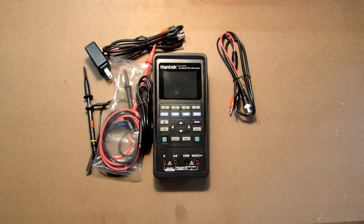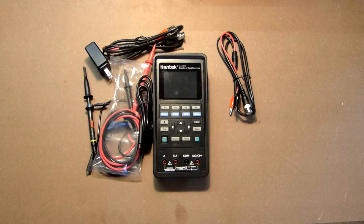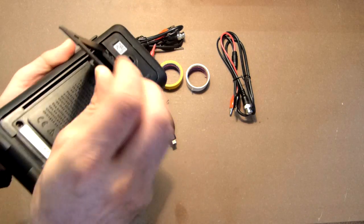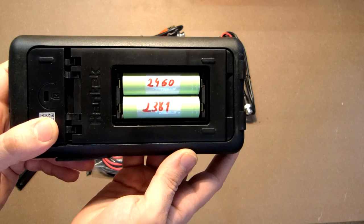The device is powered by two 18650 lithium-ion batteries. The label indicates 2600 mAh, but I tested both with a capacity checker and got results of 2460 and 2381 mAh — not bad.